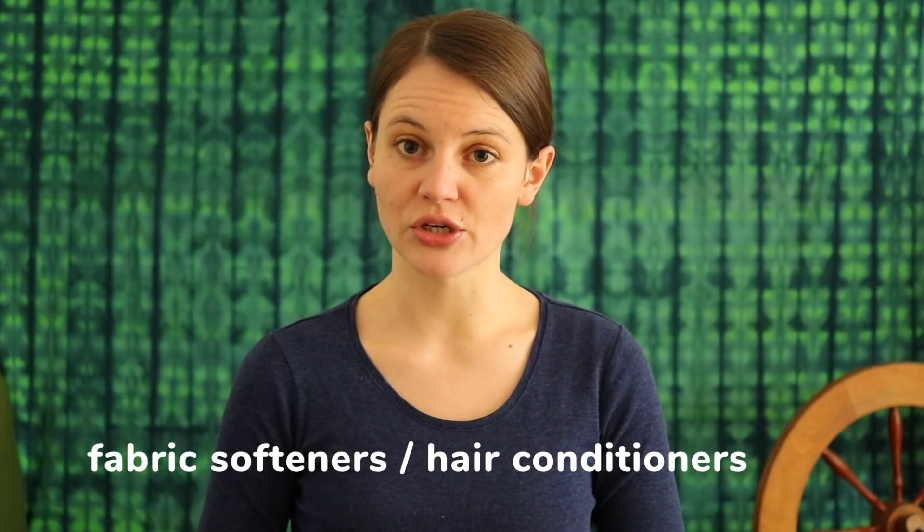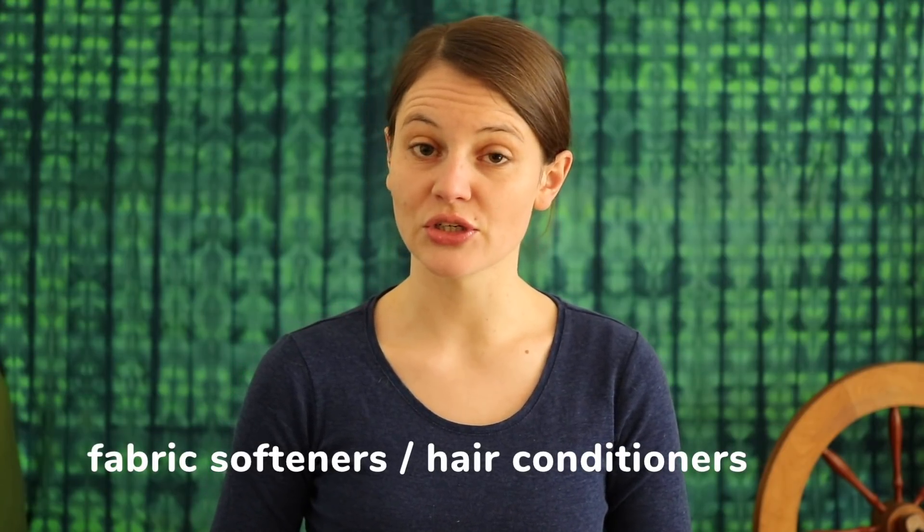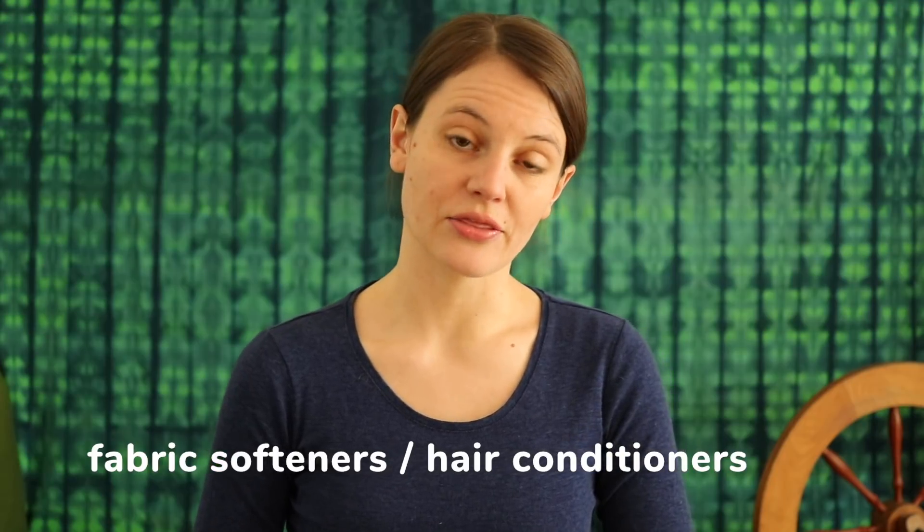In this segment I'm also going to answer two questions which I have received over the last couple of months. One is about fabric conditioners or hair conditioners and wool, and the other one is on the subject of crocking and acidic pH of hands.